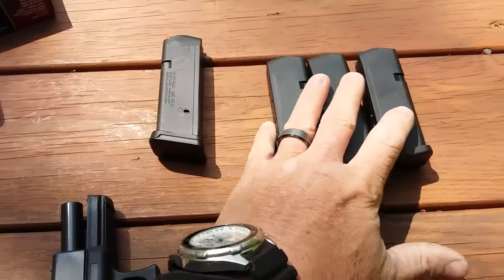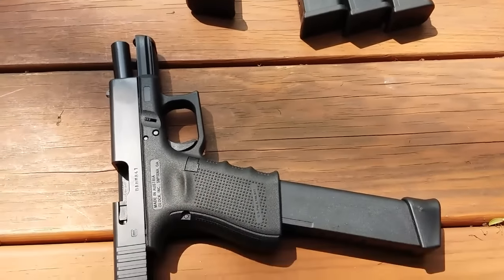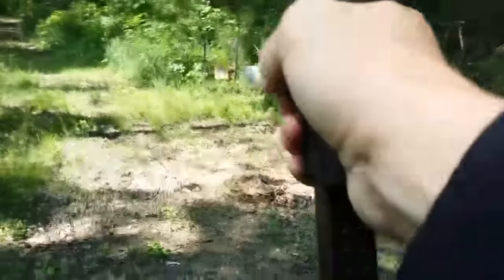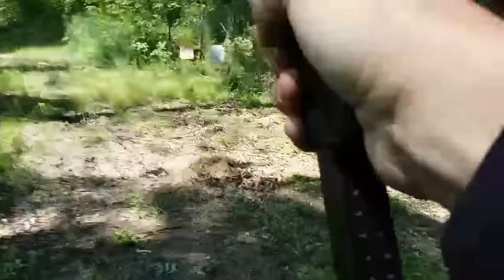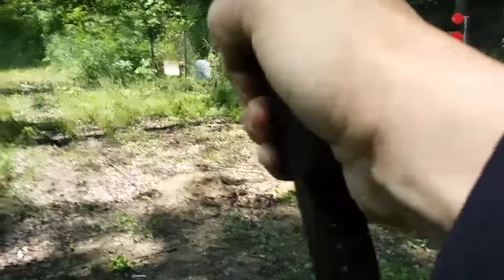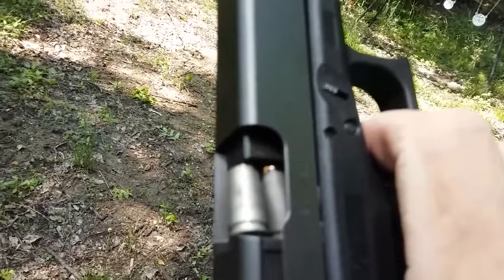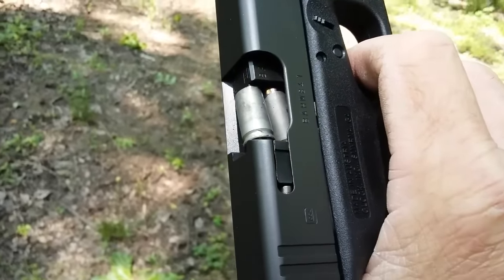All right guys, I got three Glock mags ran and the P mag. Now I'm going to run the fun stick on camera — this is 33 rounds of the aluminum, so we'll see how she does back on the plates. Federal aluminum, fun stick. Right there on camera guys — it did not eject the shell all the way.